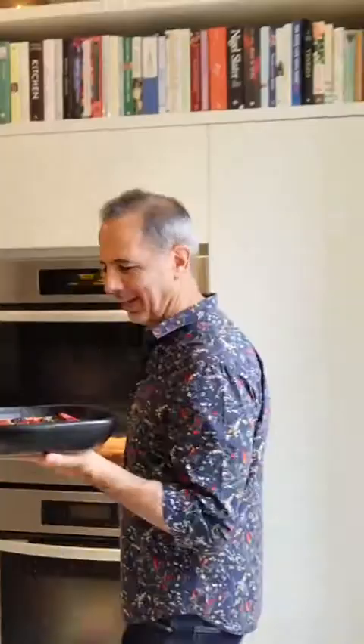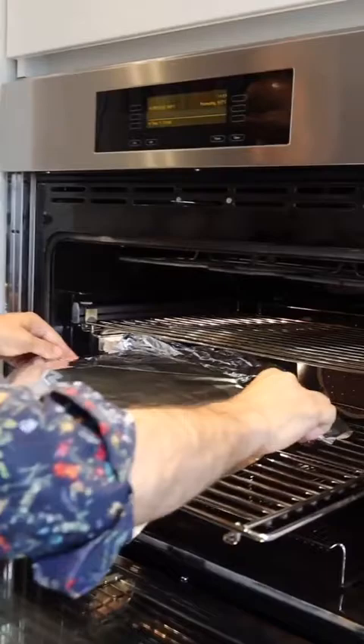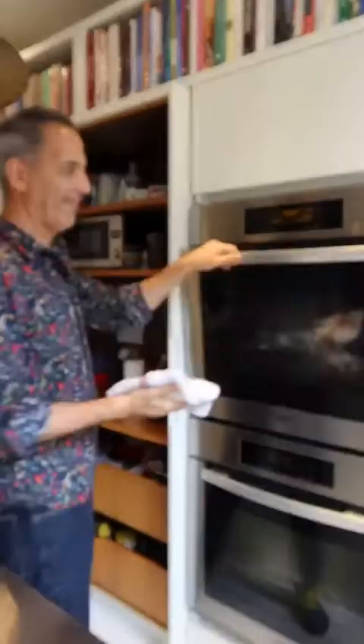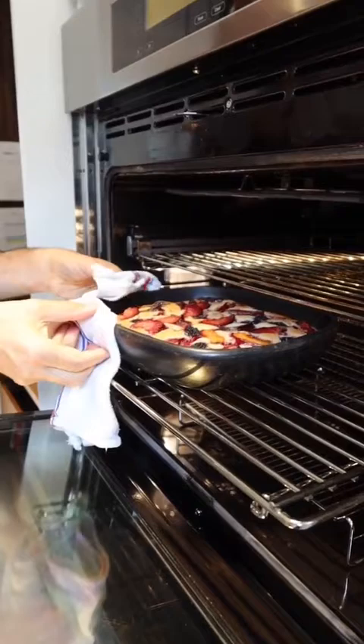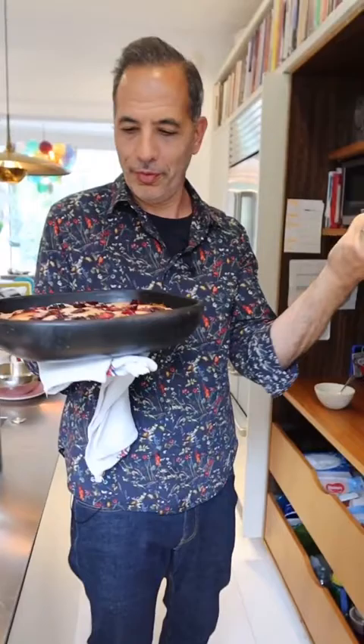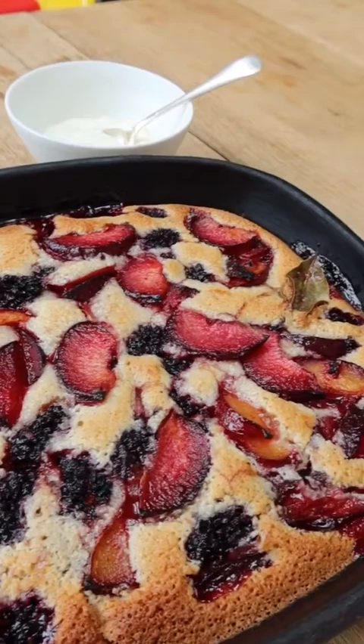I'm going to give that 40 minutes, and for the last 10 minutes I'm just going to cover it with foil so it doesn't get too dark. It's just the smell of fruit and summer and cinnamon — it's beautiful. I've got here a bowl of cream because that's the best thing to serve with this, or ice cream.